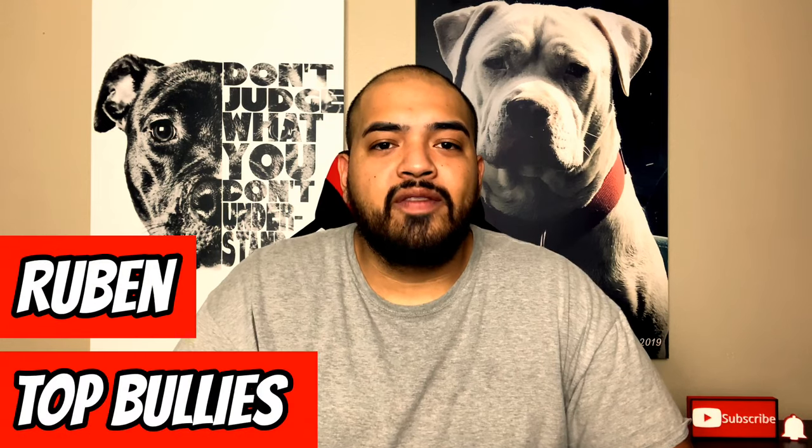Hey, how's it going? My name is Ruben. If you're new to the channel, we're all about the bull breeds, killing the bad stereotypes on these breeds and becoming better owners.